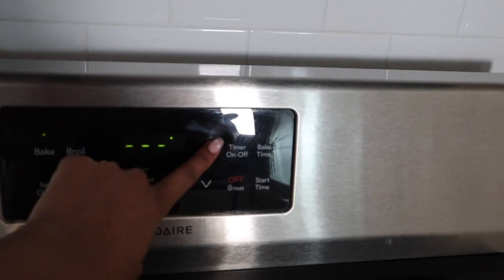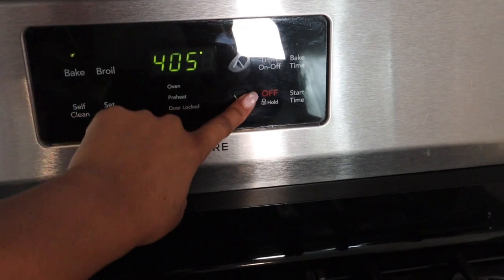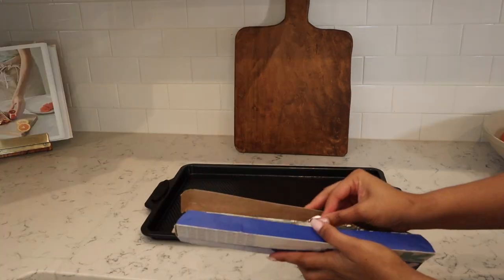I absolutely adore Valentine's Day, so I wanted to share with you guys some fun ideas that you can do this upcoming holiday. First up is a super simple and easy brunch.